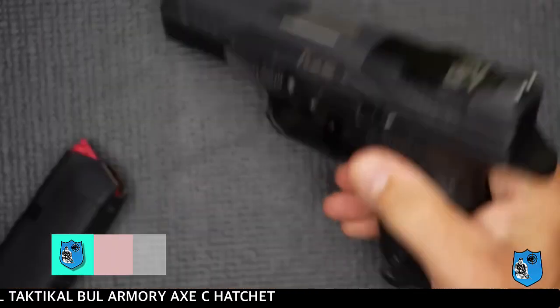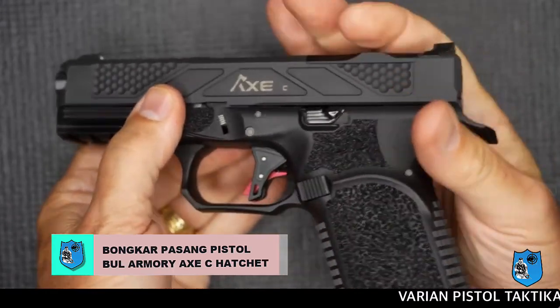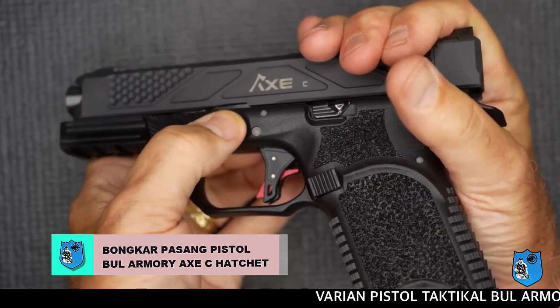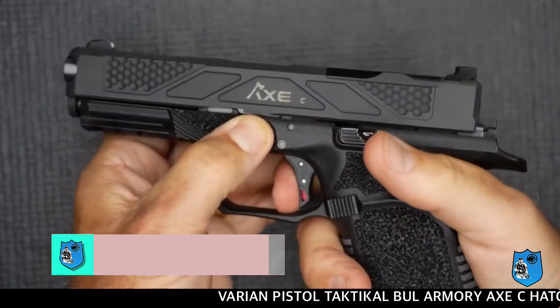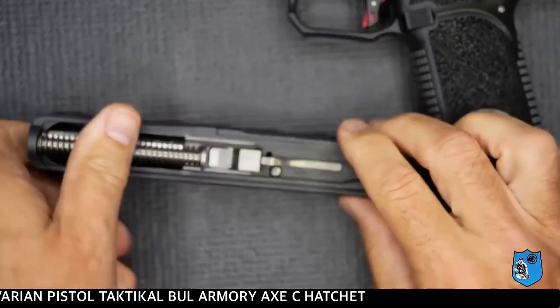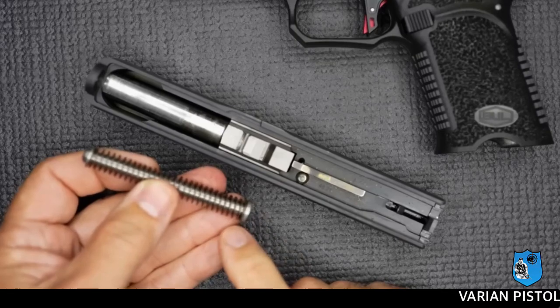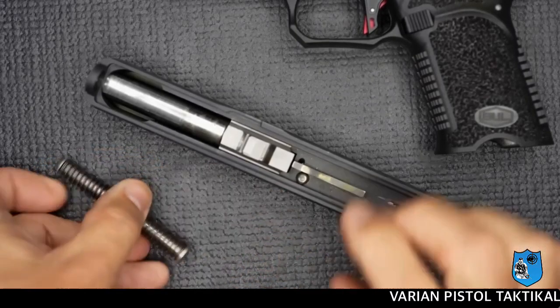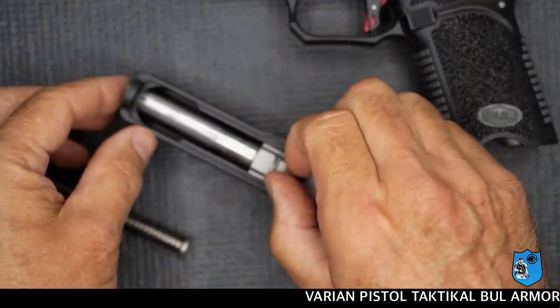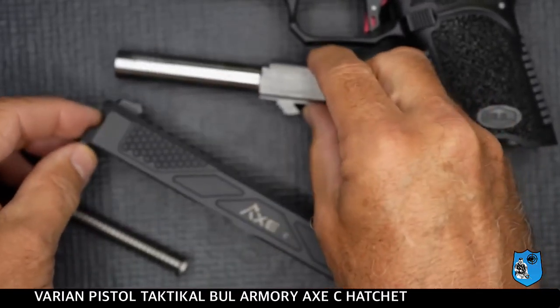Pertama-tama kita kosongkan pistol ini untuk memastikan tidak ada peluru demi keamanan. Sama halnya dengan Glock, dengan posisi tangan seperti ini, kita tarik sedikit bergeser ke belakang, dan tangan kiri mendorong ke bawah pin pengunci, bersamaan kita dorong sled-nya ke depan. Selanjutnya dari dalam sled, kita keluarkan springer quill-nya — bentuk permukaannya menyerupai springer quill Glock — dan selanjutnya kita lepas barel-nya.